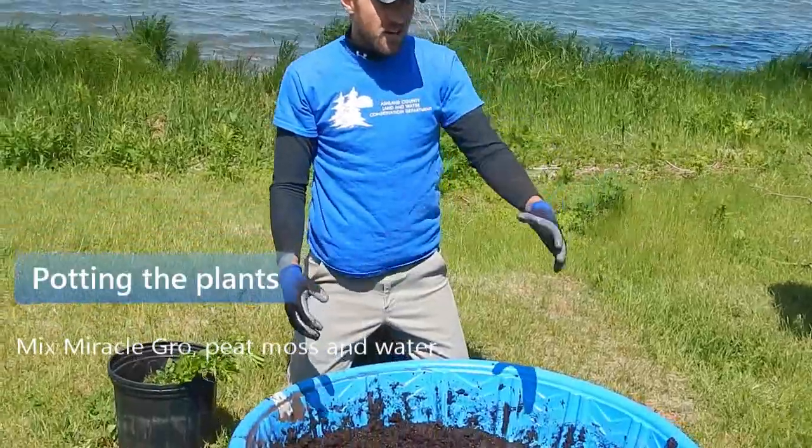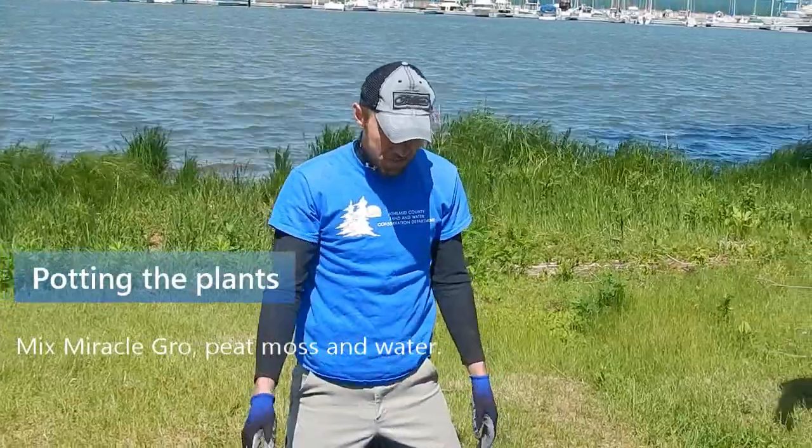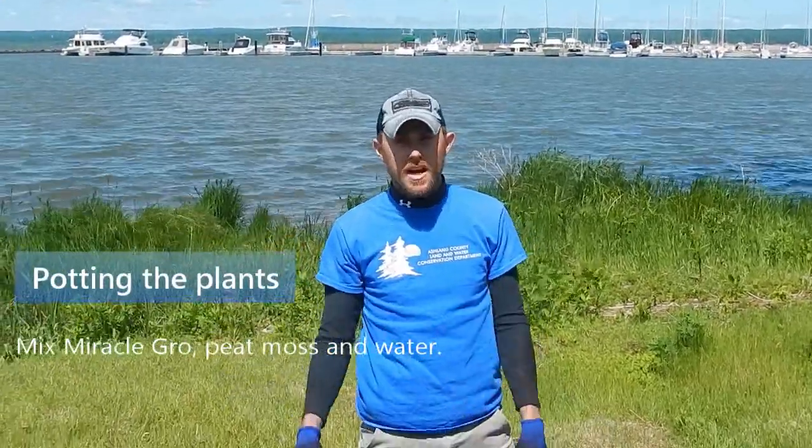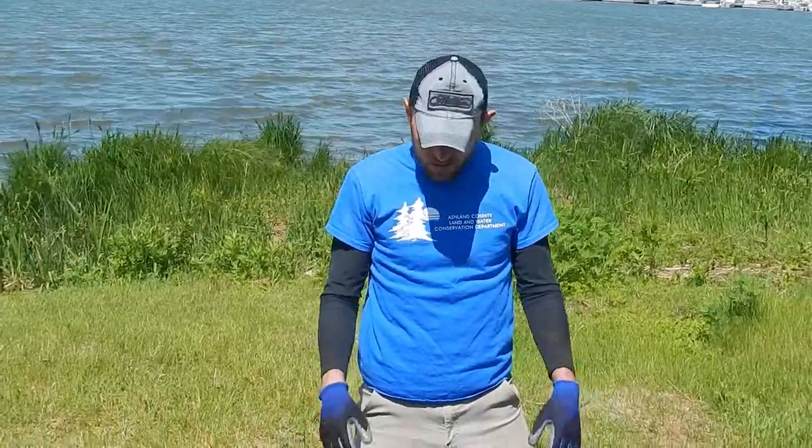We've added enough peat moss and Miracle-Gro — you don't want it too liquidy but you also don't want it too soft either. You want to add enough where it kind of resembles its natural home, like a wetland or the conditions along a lake or river that the plant would thrive in.